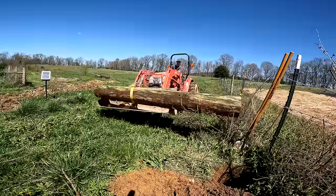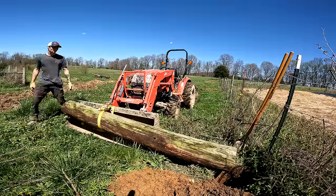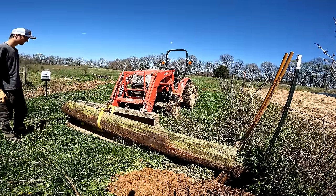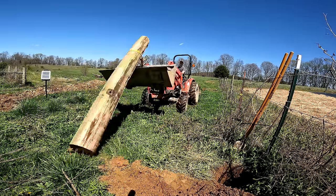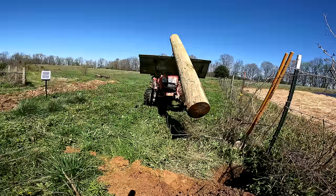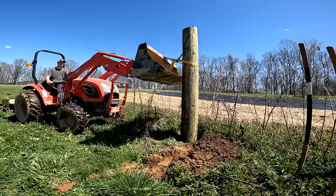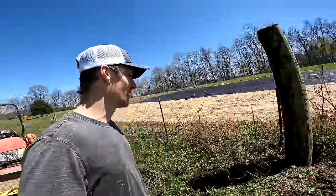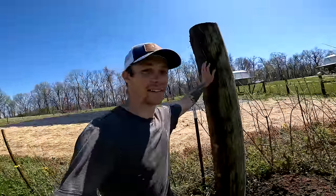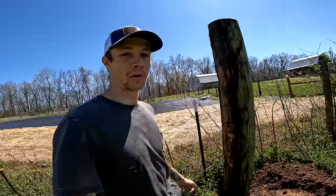With a little tinkering, I found a good method for getting them in the hole. That went pretty good — it's standing. It needs to be leveled and all that good stuff, but it's in the hole.